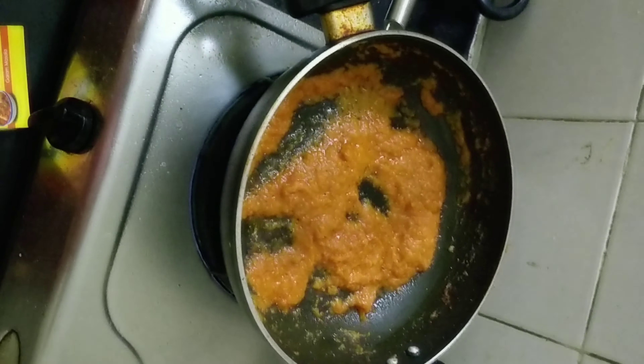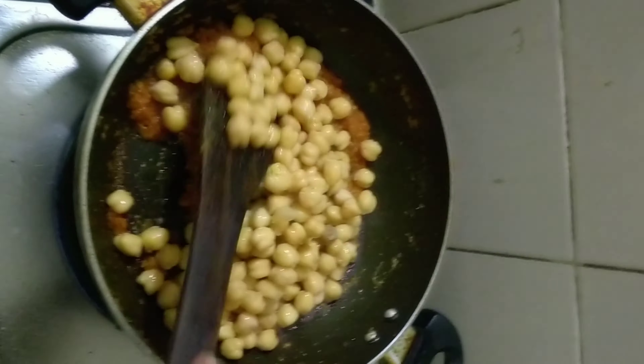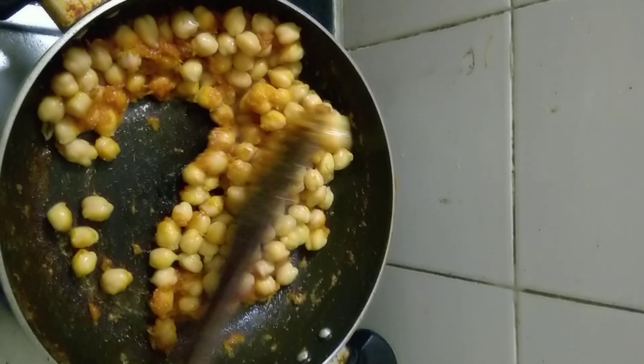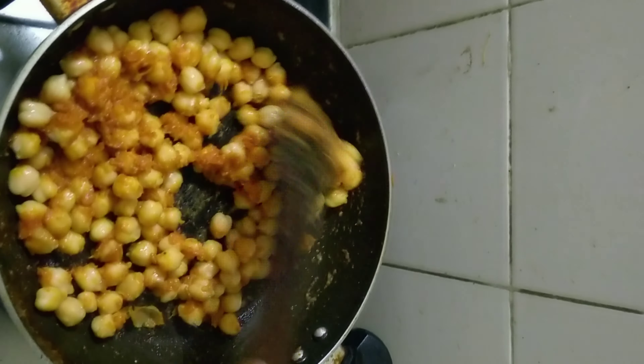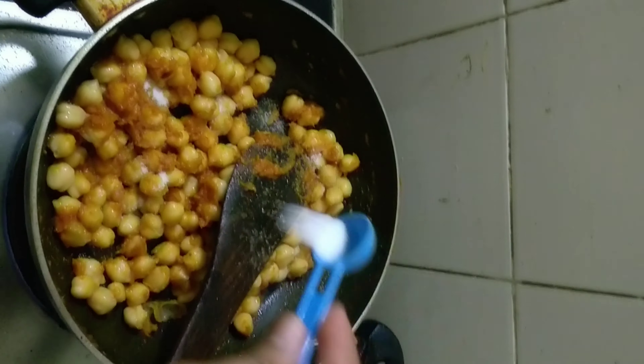Now allow it to cook properly for a few minutes. I can cook anything but I don't like chole, but since it is corona time, I am cooking chole. And I think it is turning out good. Now it is cooked properly — let's mix it well and then put in the boiled chole.